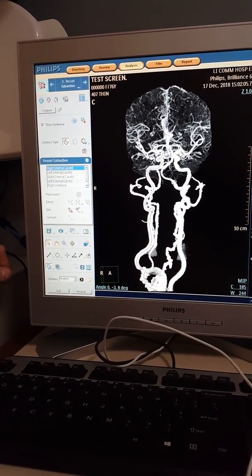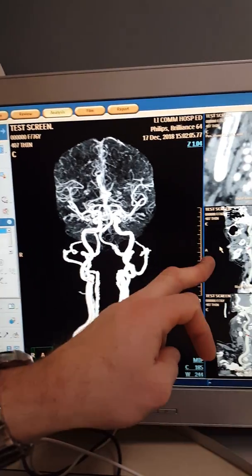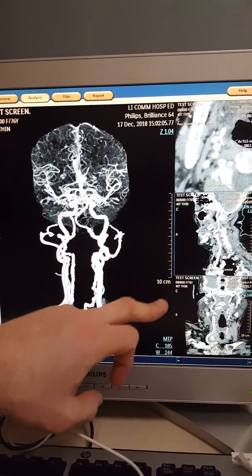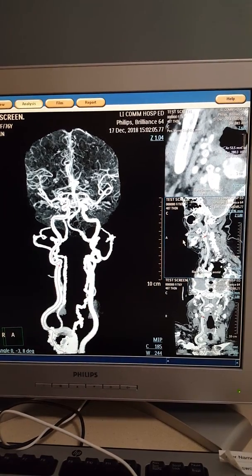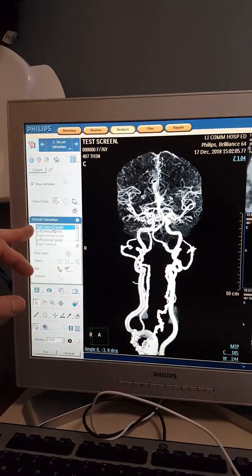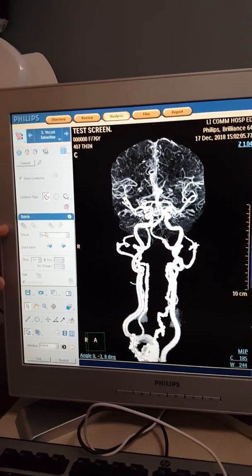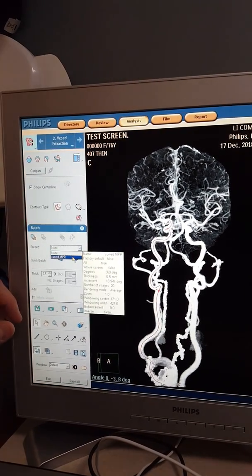Your RIC is going to be first — very important. Working left to right, you want to select either the middle box or the box below it — don't select the top one. When you select it, you'll see a blue box appear. Stay in the middle one — it's a surefire bet it's going to work. With RIC selected, we can now do our curved MPRs. Go to your general sign, go to batch, and click the preset down arrow — it'll say 'curved NPR.' Click curved NPR.